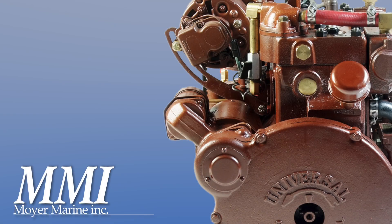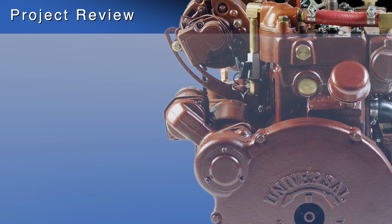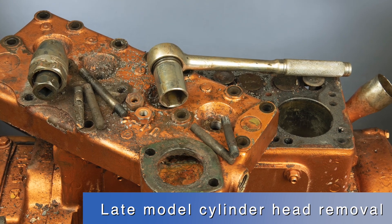Hi, this is Steve from Moyer Marine. Today we will be reviewing a recently completed project from our shop: the removal of the cylinder head from this late model Atomic 4.